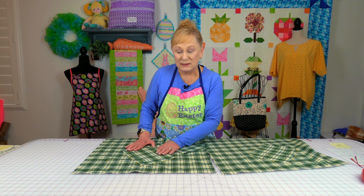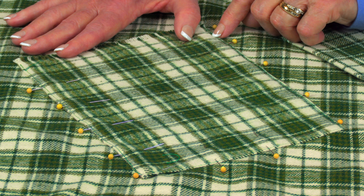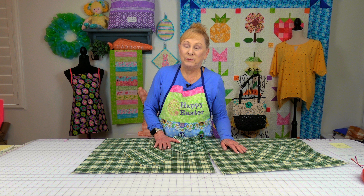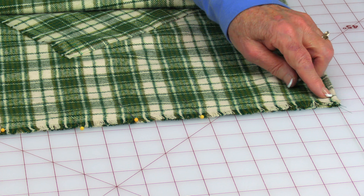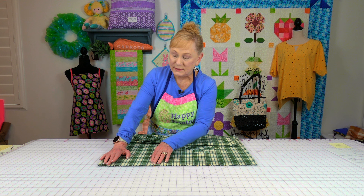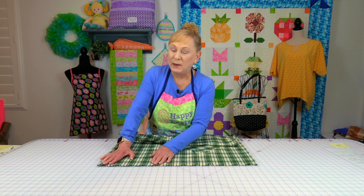Do you want your pockets straight up and down, or do you want them at an angle? I'm stitching mine on at an angle because I find it's easier to put my hands in. Mark that area, place your pockets down, pin them down on three edges, and stitch close to the edge all the way across. Make sure you backstitch a couple of times up at the top.